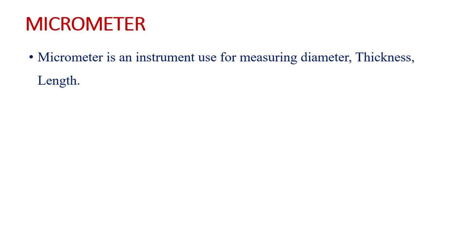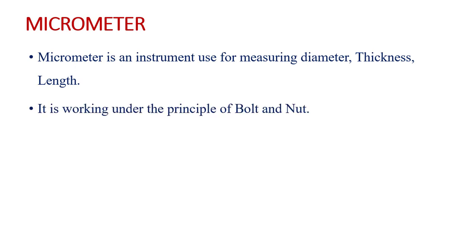Micrometer is an instrument used for measuring the diameter, thickness and length of an object. It can be used for small distance measurement. It works under the principle of bolt and nut. The least count of the micrometer is 0.01 mm, or in inches, 0.001 inches.